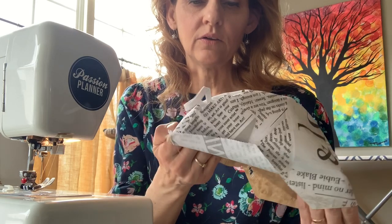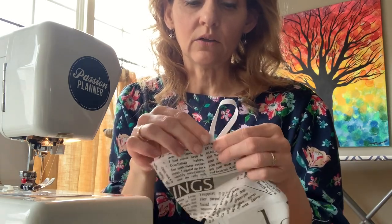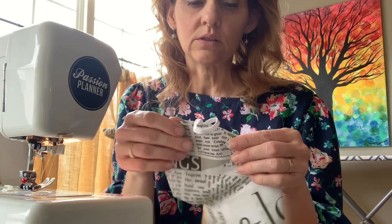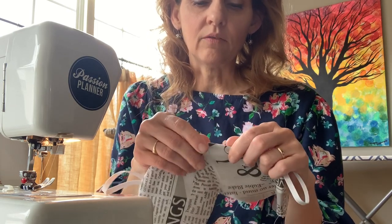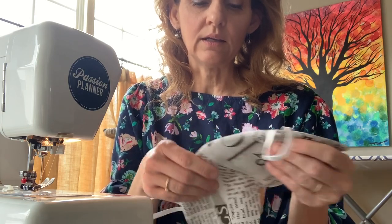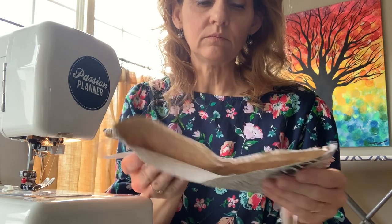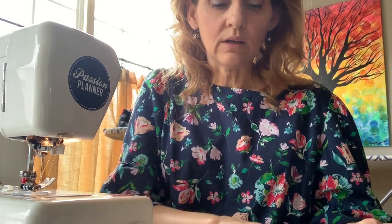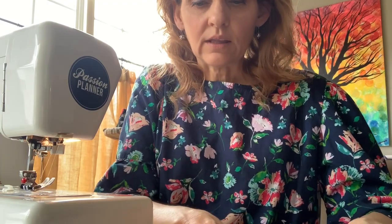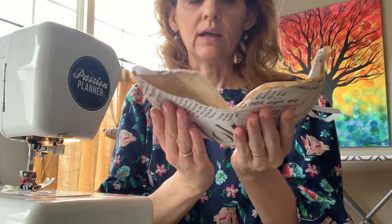Now you're going to turn this right side out. You can press if you like — just don't put direct heat on your elastic because you don't want to weaken it. Because I have already pressed mine, it's laying nice and flat. Just smooth that out and make sure there are no wrinkles.